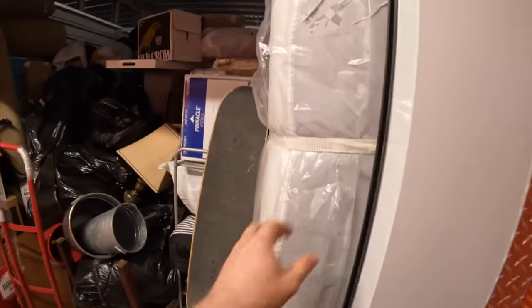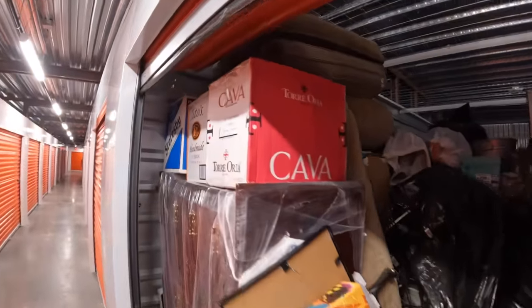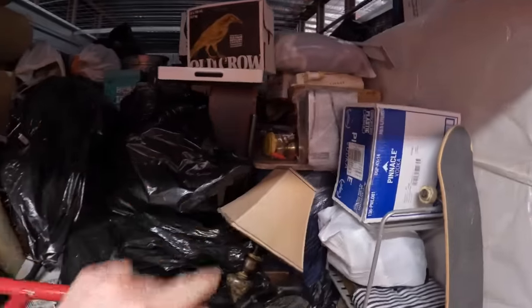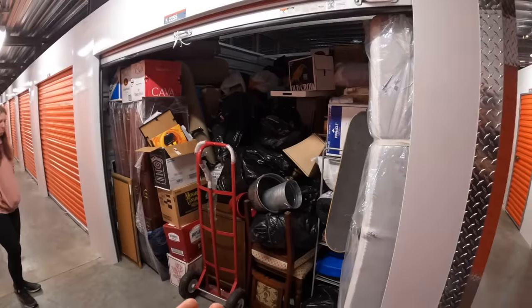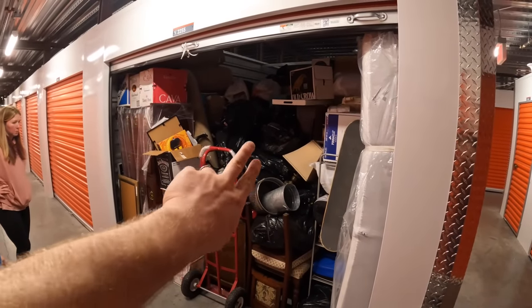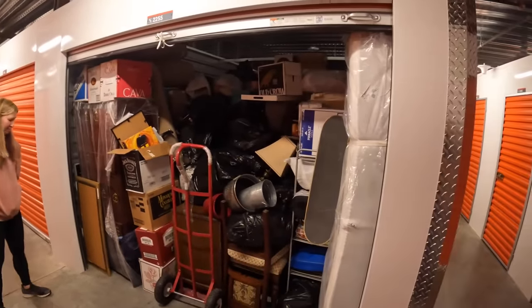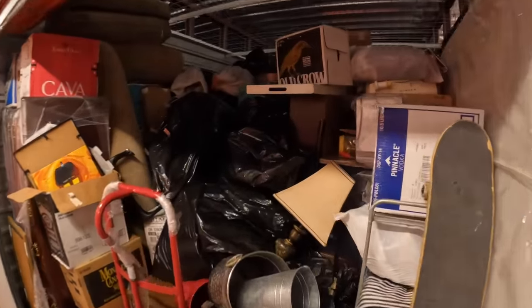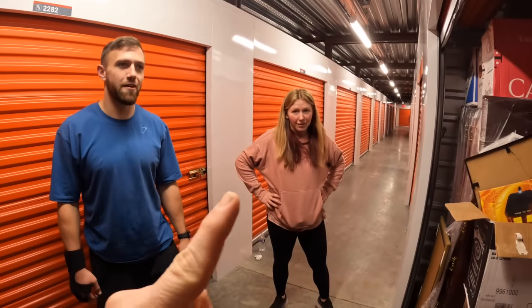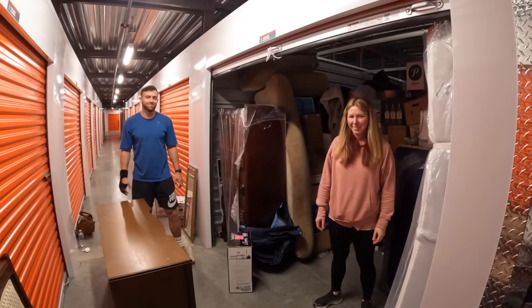I want to show you what it looks like before we got in it. I do like the fact that they wrapped their mattress, which is nice. And obviously they love their alcohol. There's a jewelry chest over here, and look at that - a Singer sewing machine. This is gonna be a good unit, folks. It's good to be back and it's good to get a unit that's not fabric.